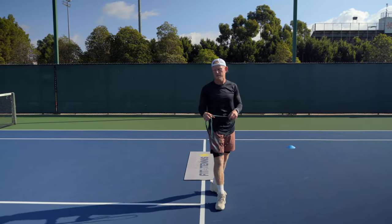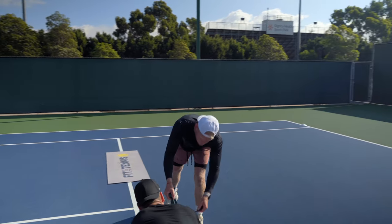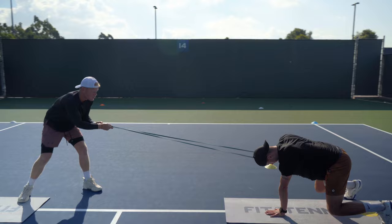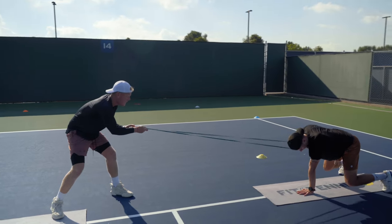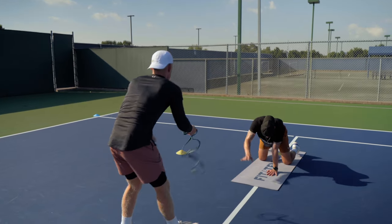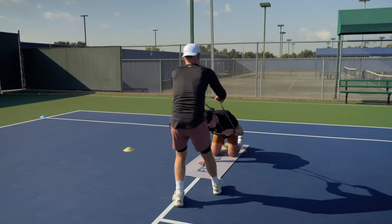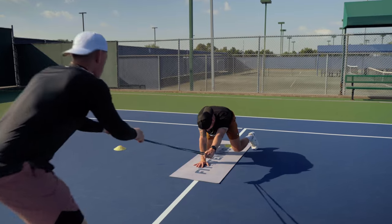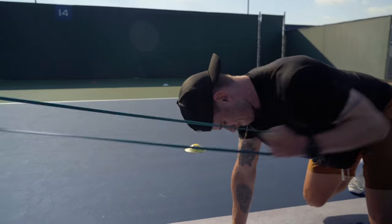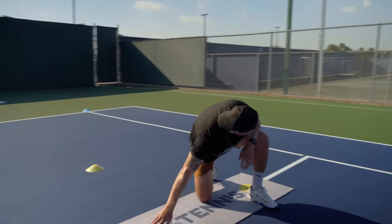Good. Okay. Last set. Here we go. Same thing? Yep. Single arm. Yep, and you're up. Ready? Go. One. Two. Three. Four. Five. Six. Seven. Very good. Eight. Nine. Good core strength. Ten. Good job. Got it? Here you go. Ready? And — one. Two. Three. Four. Five. Six. Seven. Eight. Nine. Ten. Good job. Good job. Very good.